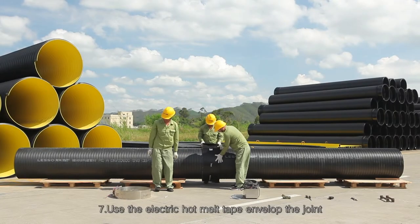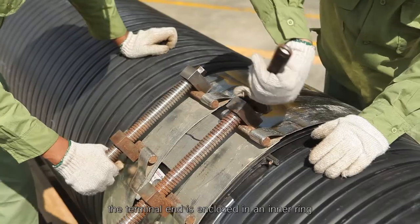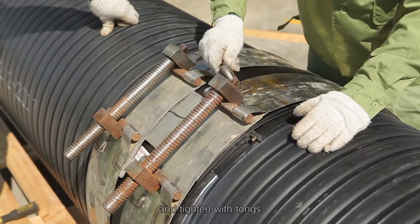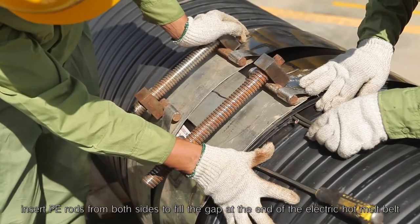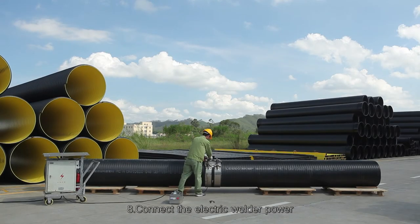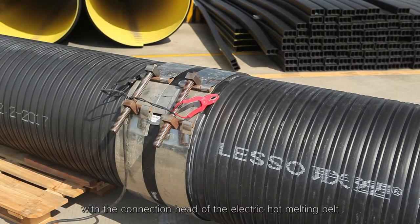Step 7 - Use the electric hot melt tape to envelope the joint. The terminal end is enclosed in an inner ring. Tighten with steel straps on the outside and tighten with tongs. Insert PE rods from both sides to fill the gap at the end of the electric hot melt belt. Step 8 - Connect the electric welder power and connect the output wire clip of the electric welder with the connection head of the electric hot melting belt.